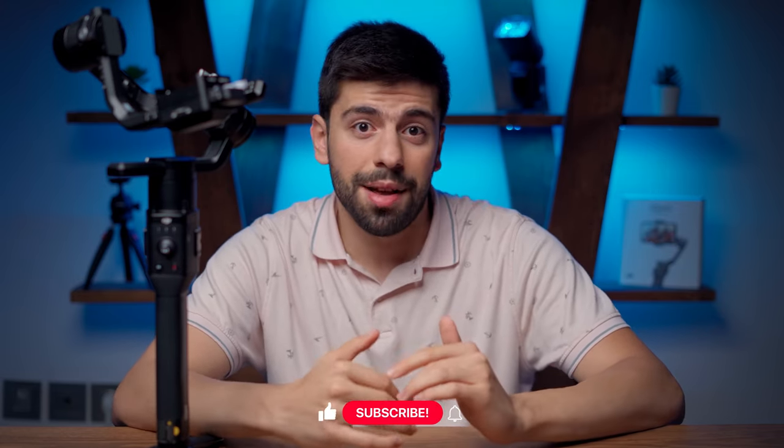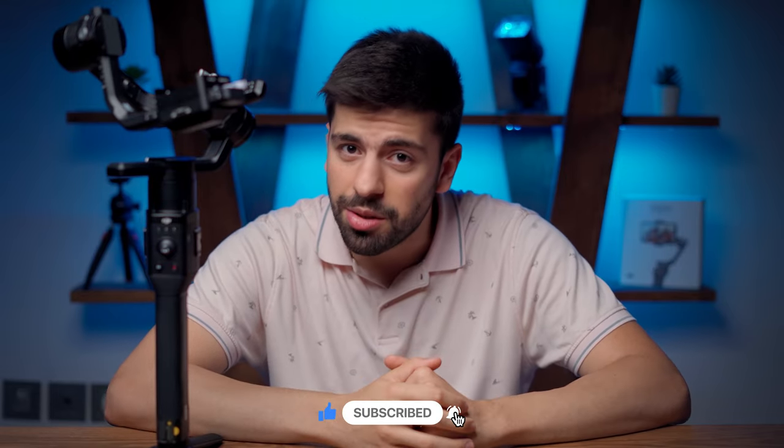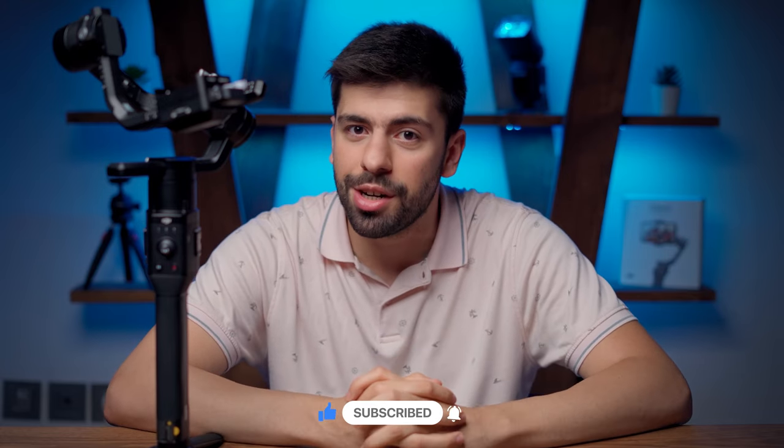So those were my four reasons to sell the Ronin S after two years and get the new DJI RS2. I'll be getting the RS2 this week, and when I do, I'll definitely make videos about it and shoot some amazing cinematic portrait videos. Don't forget to subscribe to my YouTube channel so you don't miss those videos. Thank you so much for watching, and I'll see you in my next video.